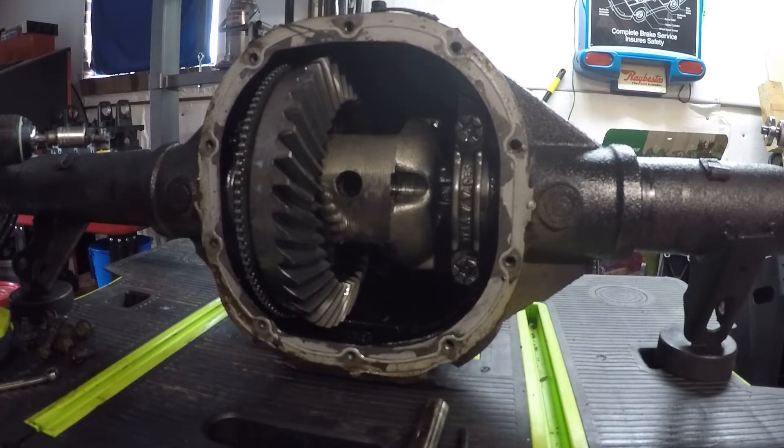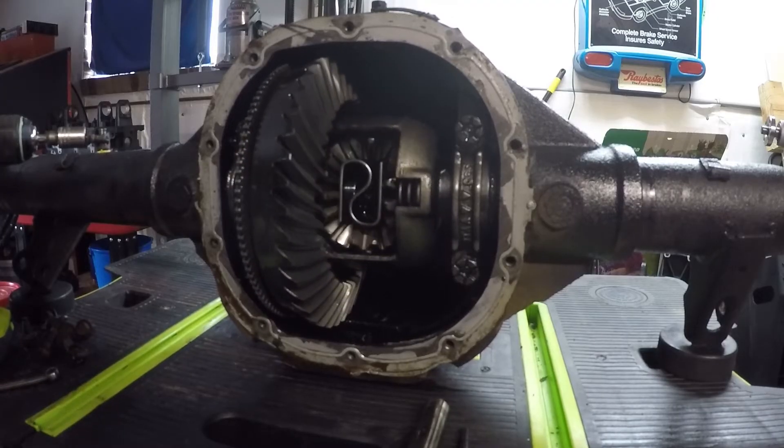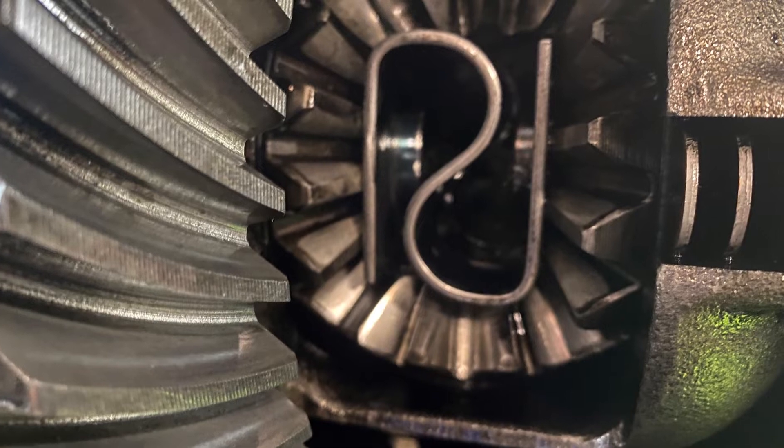Removing that pin is going to allow us to push the actual shafts in to be able to get the C-clips off. What we're going to do next is rotate the differential again so we have visibility into this area right here, where you can see the very ends of each axle shaft.